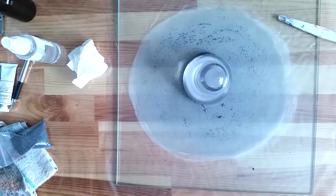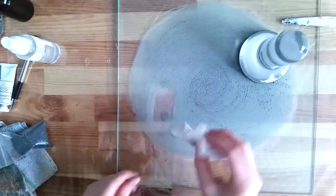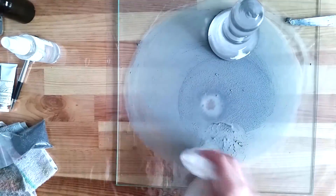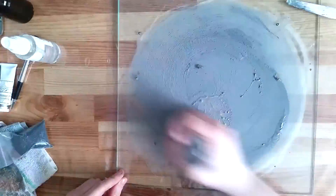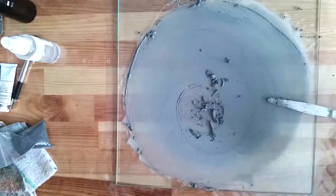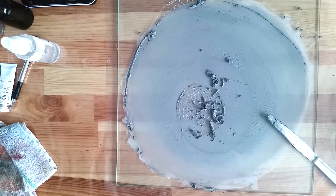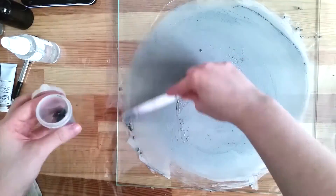I proceeded by adding more abrasive and water, and kept on working the muller. I checked my process by dropping water on the surface, then dabbing it up with a paper towel to see how frosted the glass was underneath. When it seemed to be good, I went and rinsed off all the abrasive. The glass was nicely frosted, so I figured everything was ready.